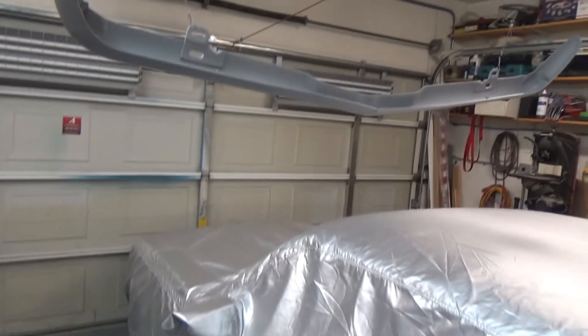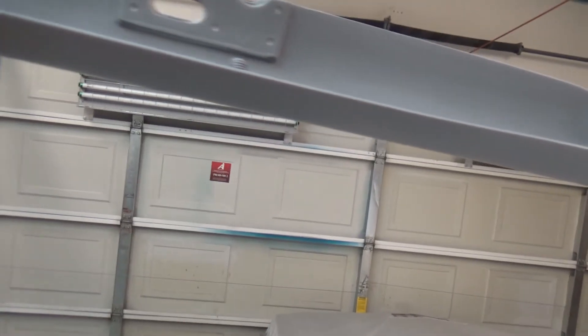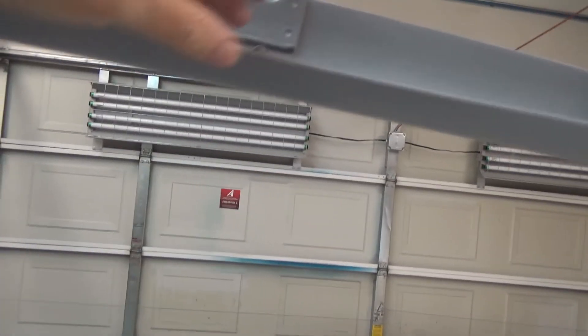Good evening tubers. Got it hanging back up — it's been wet sanded and thoroughly cleaned. Already I can feel a layer of dust on it in here, right here. Let's see if it's okay.